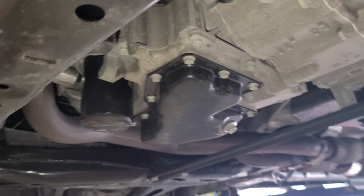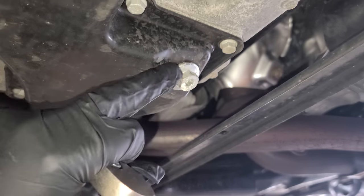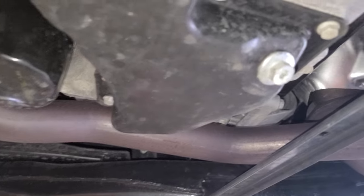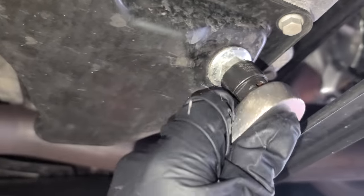It's a 3.6. So you come under the car - that's the oil drain plug right there. That's the oil filter. That's gonna be a 15 millimeter socket.